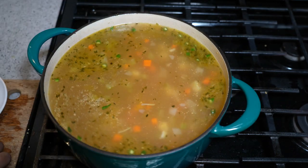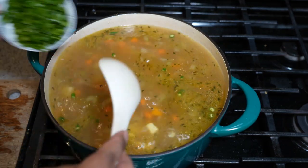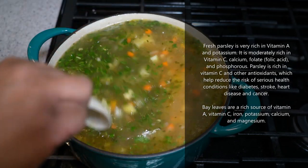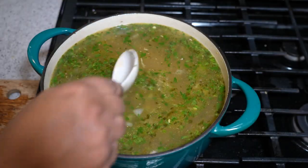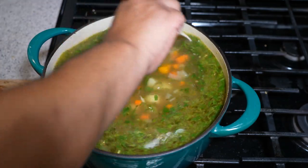That pepper will give it a nice little wake-me-up kick. While I usually end with parsley, here's where I'm adding it — I want those nutrients cooking in. This soup is just crazy good for you. Fish out any remaining bay leaf or thyme stems, and bring everything up to a boil.